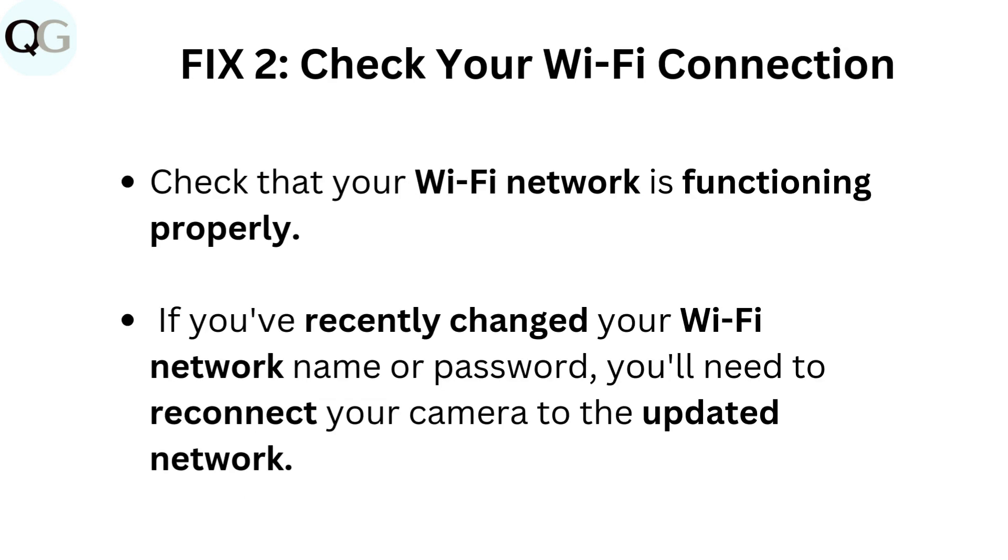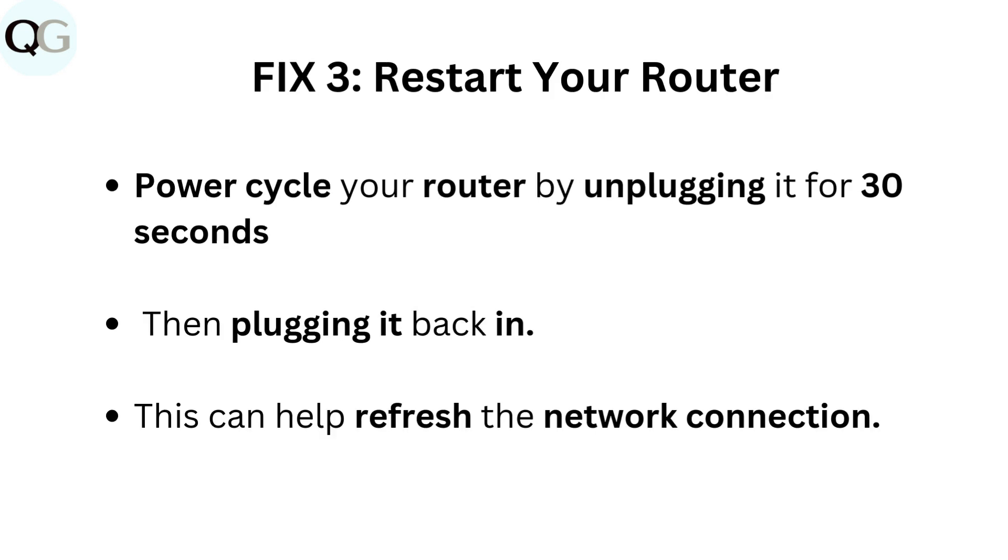Fix 2: Check your Wi-Fi connection. Check that your Wi-Fi network is functioning properly. If you've recently changed your Wi-Fi network name or password, you'll need to reconnect your camera to the updated network.